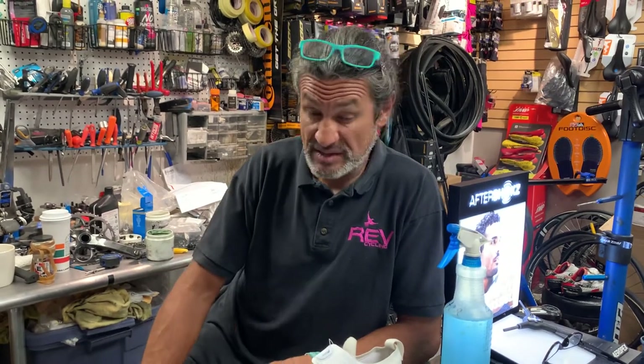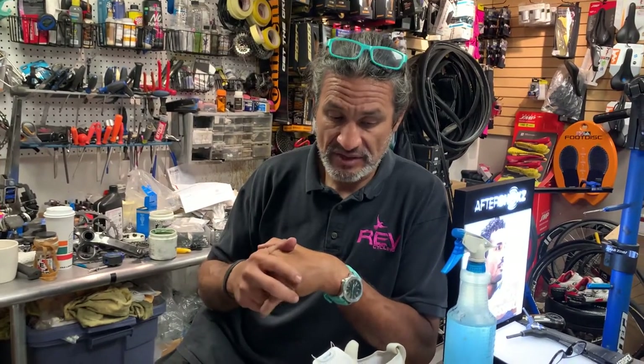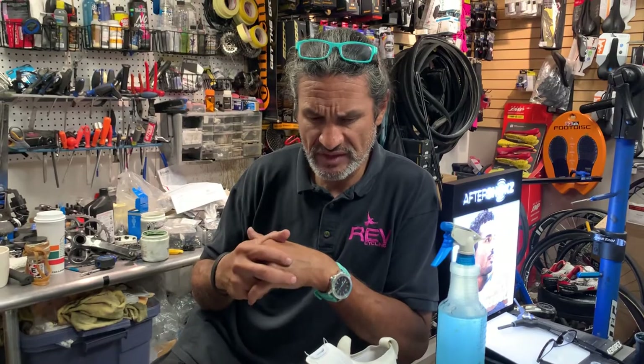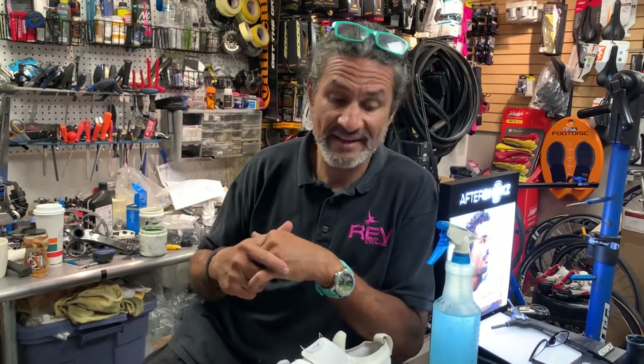I spend at least 6 to 8 hours in these shoes, and they're very comfortable and fit me very well. I would suggest you take some measurements, or hopefully you have another Pearl Izumi or Shimano shoe to compare the fit. I've had these shoes for several months. The first day I rode them was a video to Mount Laguna — I'll link that in the description. That was the first day, straight out of the box, didn't even ride around the parking lot — just got on the bike and did 100-plus miles, at least 7 hours on the bike.